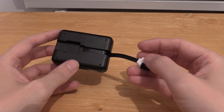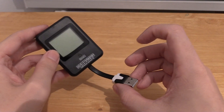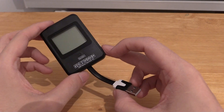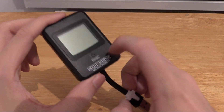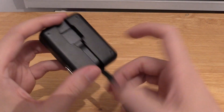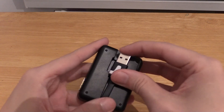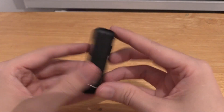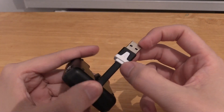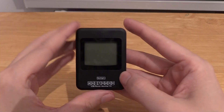Now the first thing you'll notice when you buy this is that it feels pretty cheap, and that's because it is pretty cheap. This cost around seven British pounds, so the plastic is kind of cheap and it doesn't have much weight to it. It has this USB cable that tucks away, and it's such a tight fit that I'd be a little bit worried about the stress being put on this cable, but it does work and it does exactly what it says on the tin.